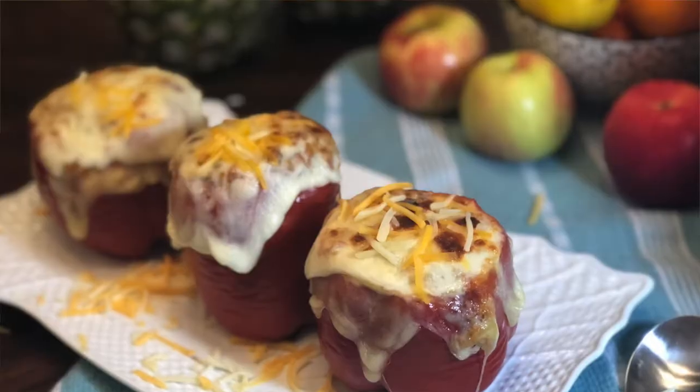Hey guys, welcome to my channel, Flavorsome. My name is Evelyn. Today I'm going to show you how to make my own stuffed peppers.